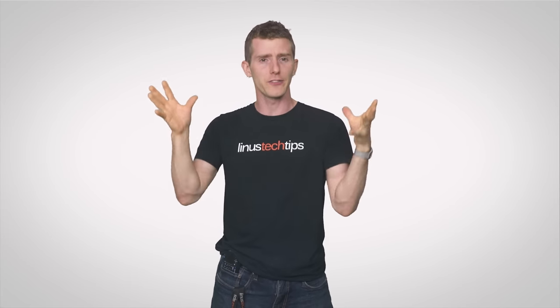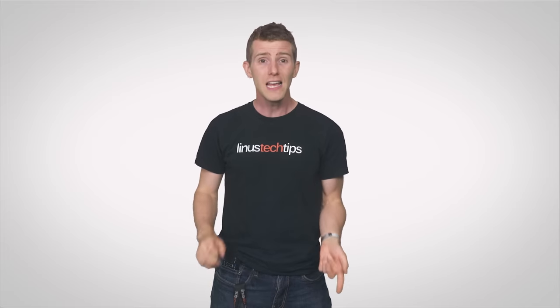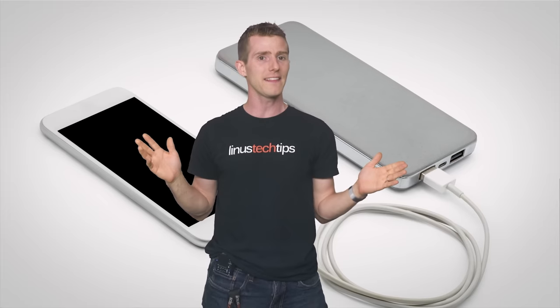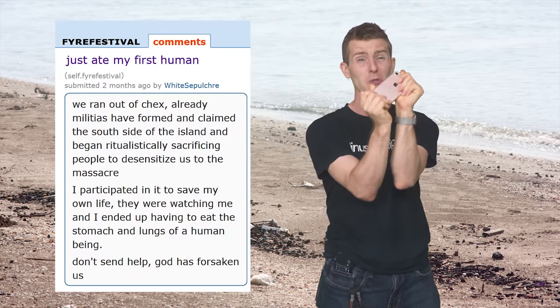But even if you do have a cell plan that doesn't place onerous restrictions on tethering, you may want to pick up a portable battery bank if you're planning to tether for any lengthy period of time, as pushing all that data through your phone can drain it quickly, especially if you're doing it over Wi-Fi, which requires even more power to blast a wireless signal to your other devices — which is really inconvenient if you're stuck somewhere like Fyre Festival and your iPhone is your only conduit to the outside world.